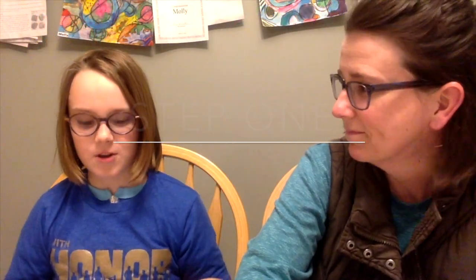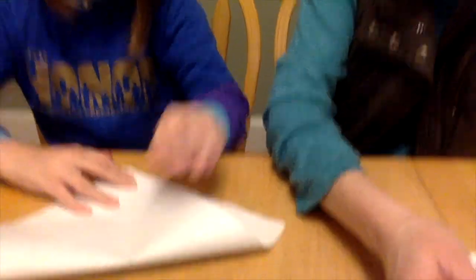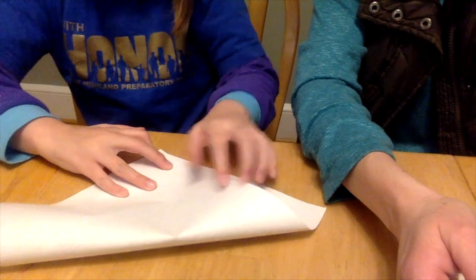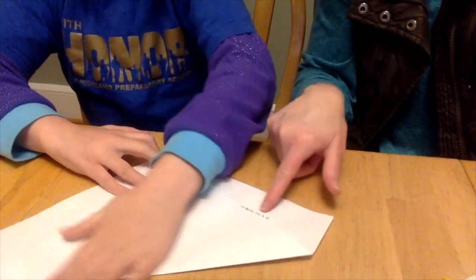Step one: take a piece of paper and fold one end to the other so you have a triangle. Put the corners together to make a triangle, and crease the bottom part. It doesn't have to be perfect, but try to make it as well-matched as possible. Even though it doesn't line up exactly, it's just fine.